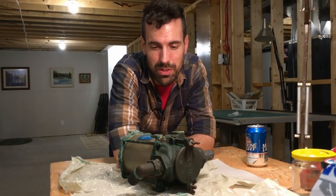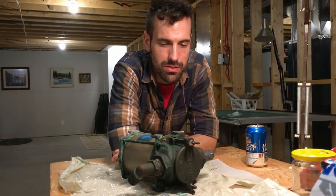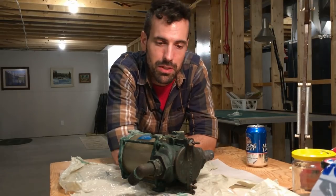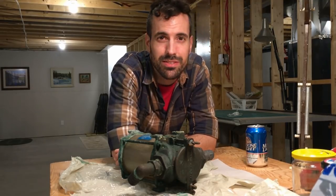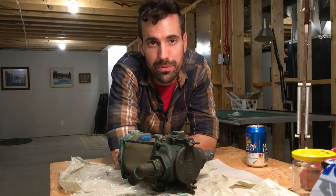So I'm back at my parents' house in New Brunswick. I brought the sea strainer with me. We're going to clean it up, take it apart, change the seals, put it back together, make sure it's looking nice, and then take it back to the boat, reinstall it, and make sure it's watertight.